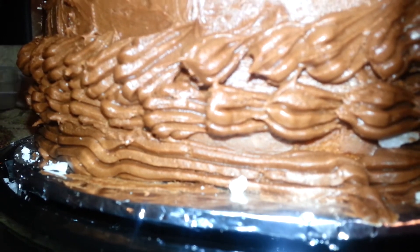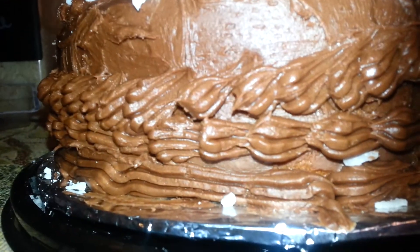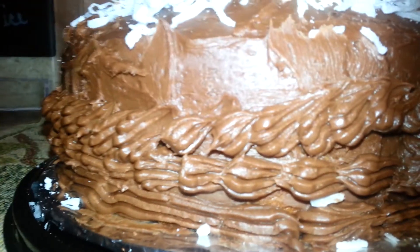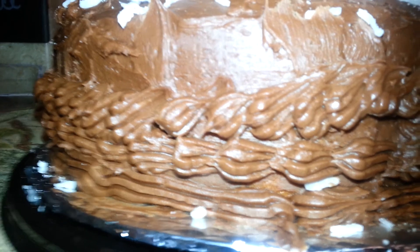Thank you for watching. If you see that kit in your store, do pick it up. It's awesome for a dollar. It didn't take much pressure either to get the frosting to come out. There you go — I just wanted to let you know, if you see that, pick it up. It's great for writing on birthday cakes or cupcakes, or coming up with your own designs. Thank you for watching. I hope you enjoyed this review. Ciao!